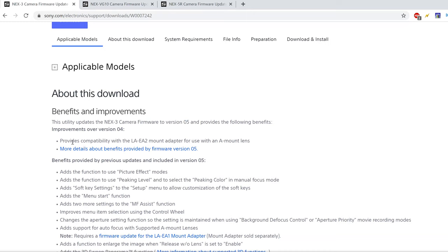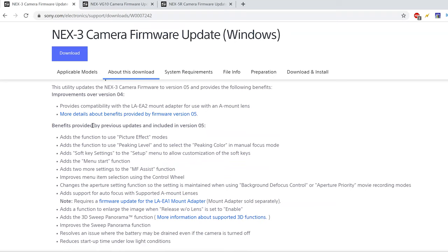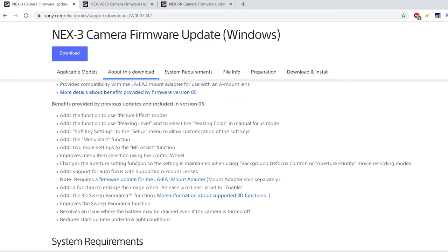Starting with the Sony NEX3, the most recent firmware version is version 5, which provides compatibility with the LA-EA2 mount adapter for use with A-mount lenses — basically the Sony A-mount to E-mount lens adapter. Looking at what was updated in previous versions, like probably version 4 and 3, this is where it gets big. If you're still on the very first version that came with the camera, which is very likely since a lot of people don't bother updating, updating is going to give you all of these functions.